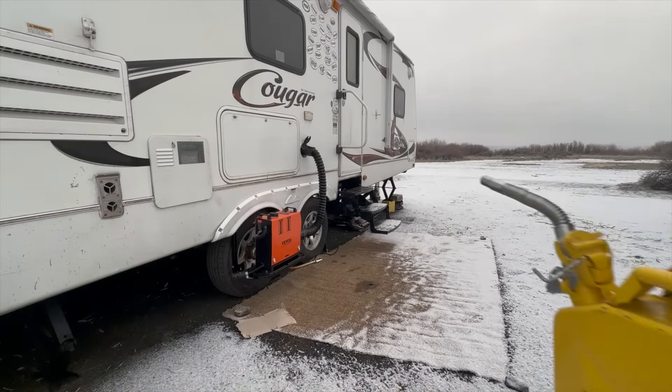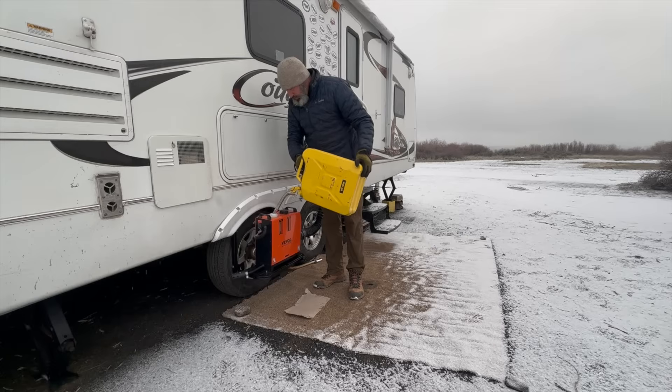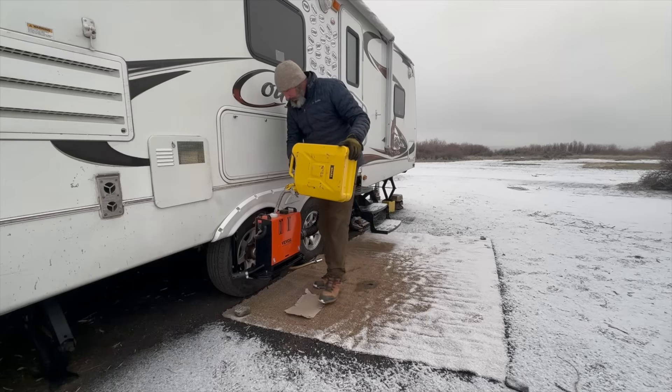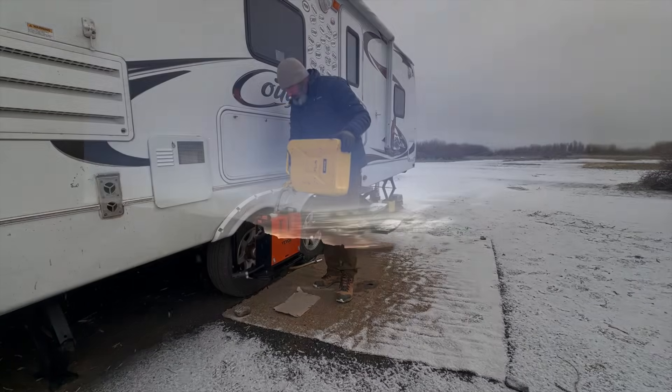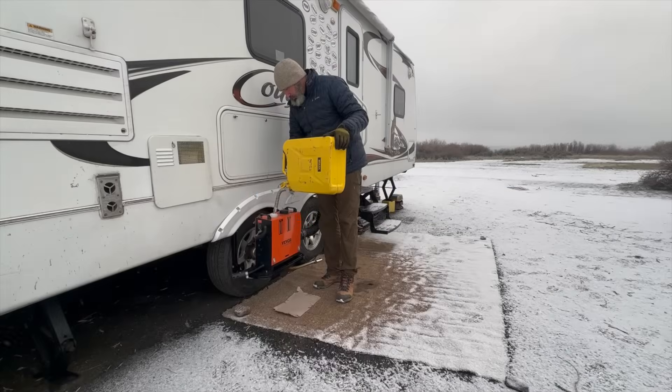Lesson number three: you've got to top off that diesel heater before you go to bed. When winter camping, it gets dark around 4:30 p.m. and you won't see the sun again until about 7:30 a.m., and that exceeds the 14-hour time limit I was getting off a full tank running at level six or level seven.